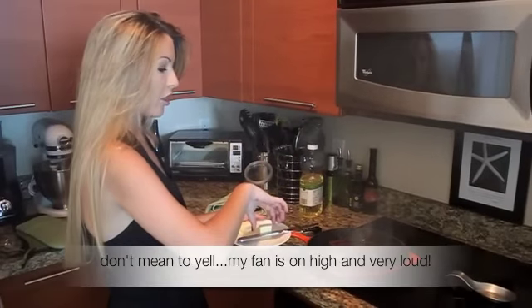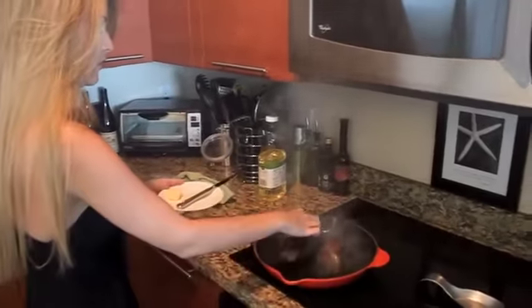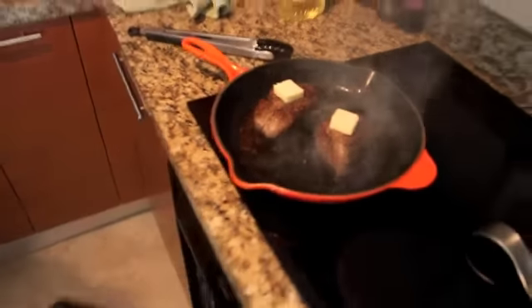A pat of butter onto each steak, and into the oven it goes.